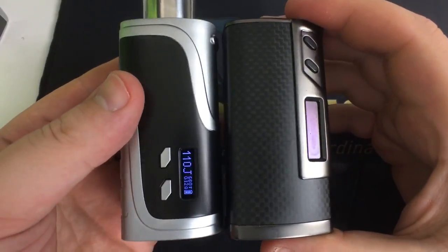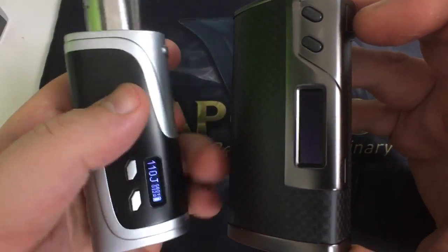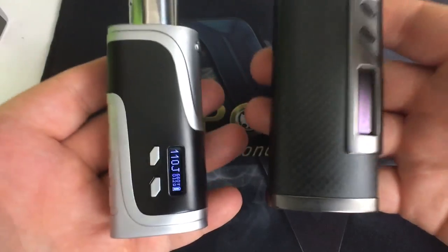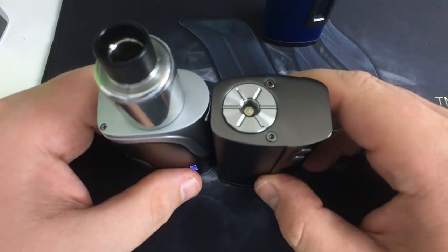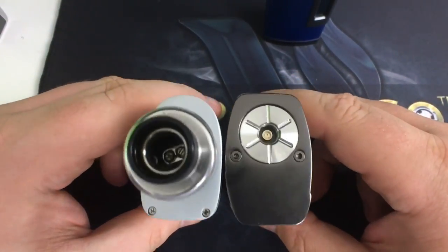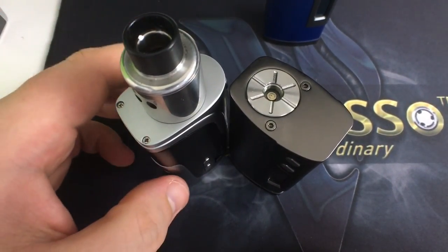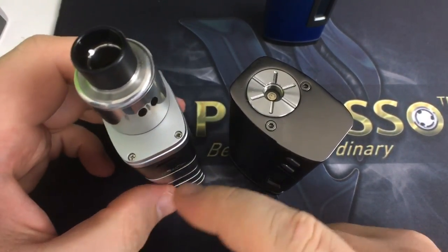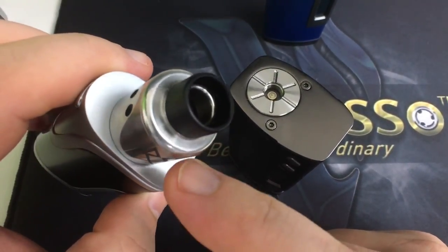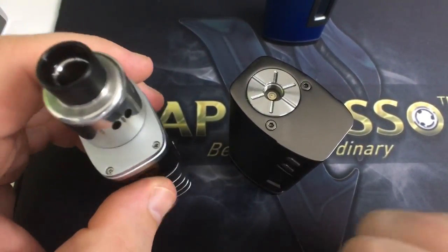They pretty much look the same size — height, width, the whole nine. The fire button is nice, the ergonomical feel is nice, and they're pretty much the same weight and height. This 510's over to the side while this one's in the middle. Same width pretty much. The size is 88mm tall, 41.5mm long, and 28mm in width, so you could put a 25mm diameter RTA or RDA on here without any overhang. A 30mm would have some overhang.